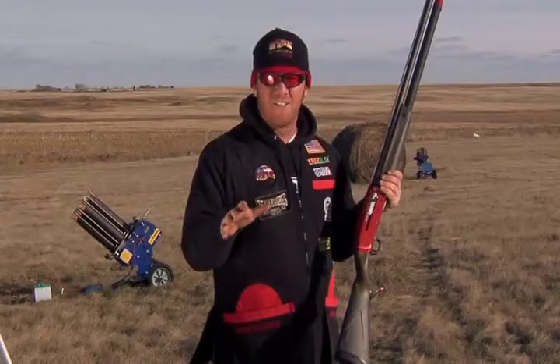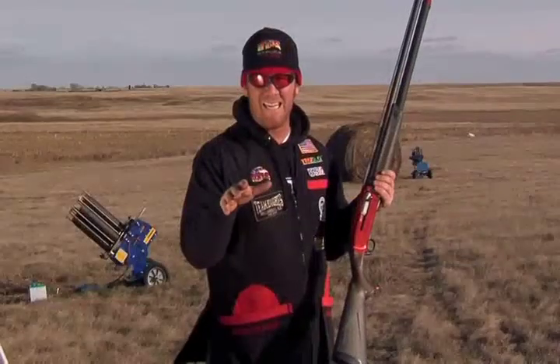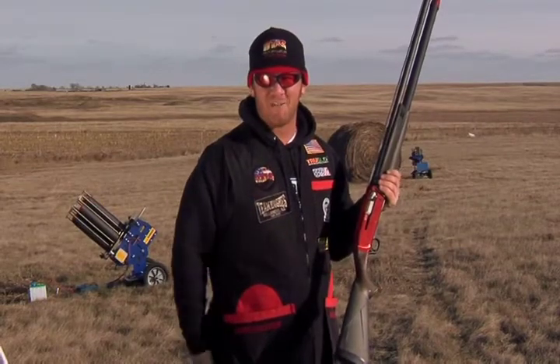For more information on Otis products, go to OtisGun.com. And remember, keep it clean with Otis Breach to Muzzle Cleaning System.